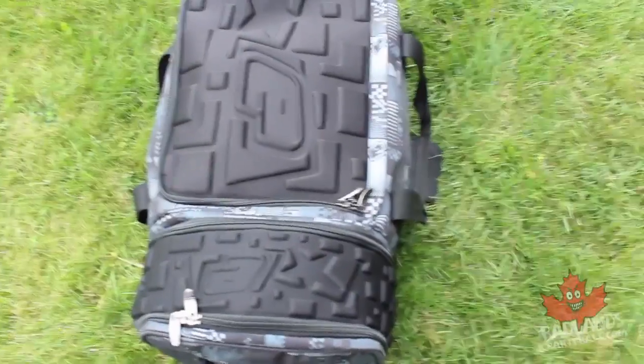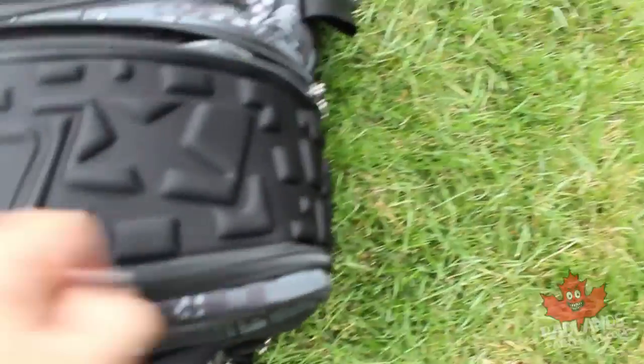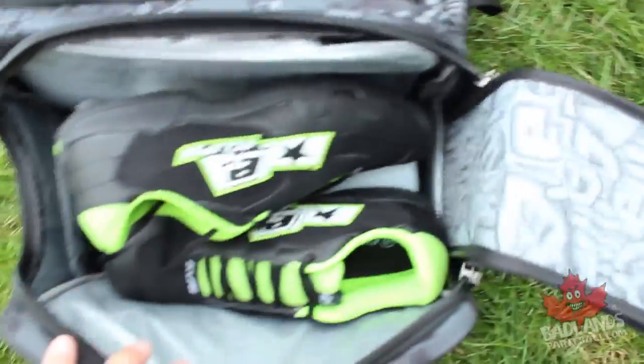For a good speedball setup, there are a number of items you definitely want to have. Let's start in the side pocket and see what's going on in here.